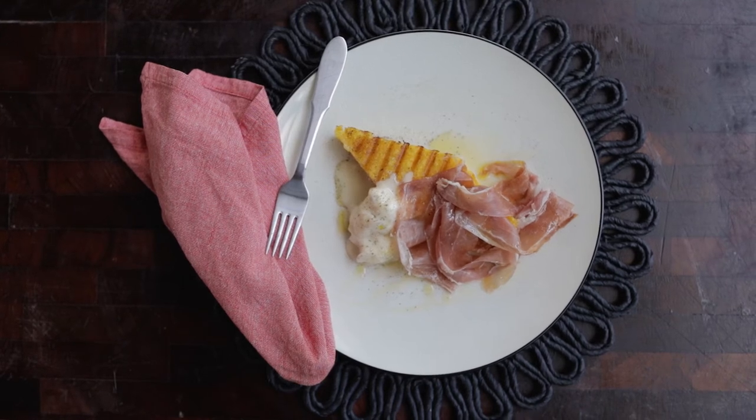Hey, this is Toby down at Paran Market. Today I'm going to show you how to make one of my favorite dishes of all time, coming from when I used to work in kitchens in Italy. I'm going to show you how to make polenta. We're going to set it, we're going to grill it, and we're going to serve it with really thin slices of prosciutto and gorgonzola cheese.